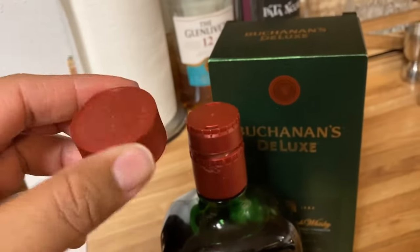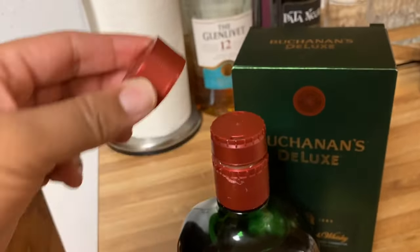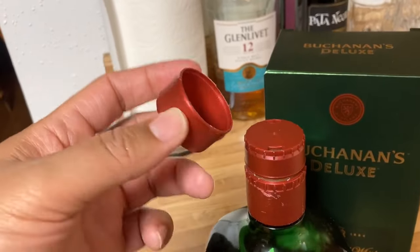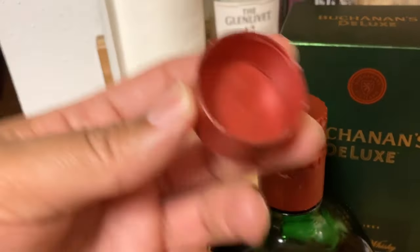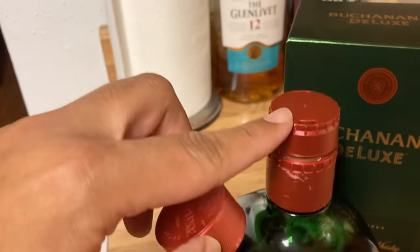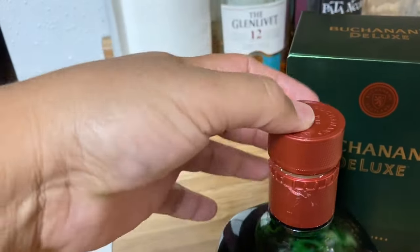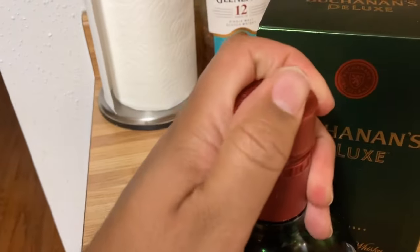If this is happening to you — if you pull that tab and you have this piece come off — you're going to have to put this piece back in here to be able to twist the bottle open. If you notice there are some ribs in here, those ribs connect to that piece, so go ahead and put the cap back on and push it down.